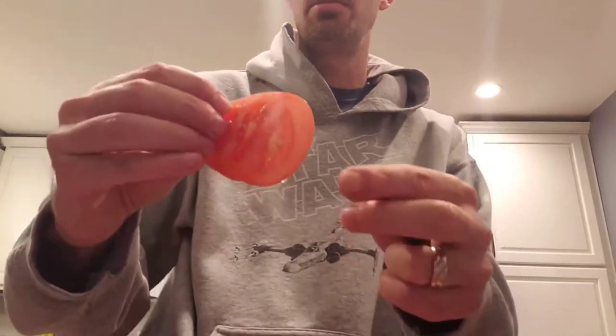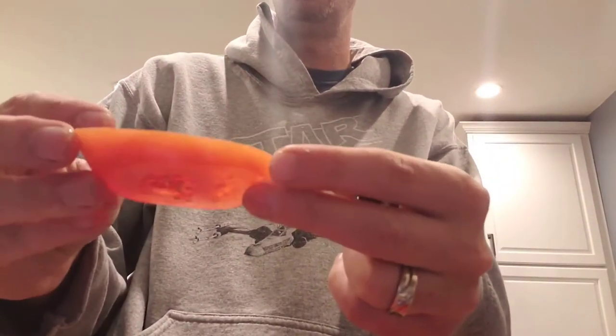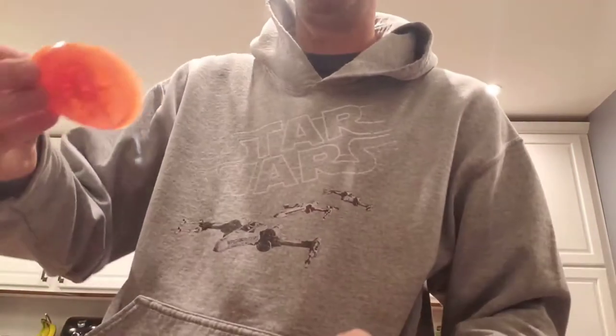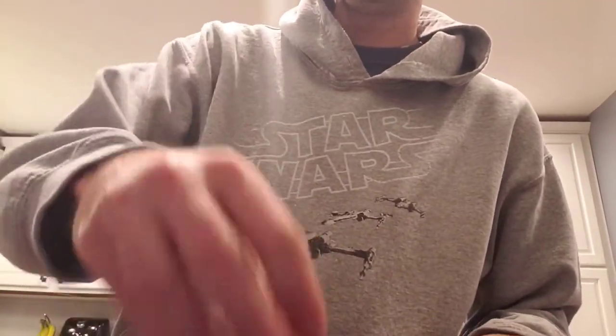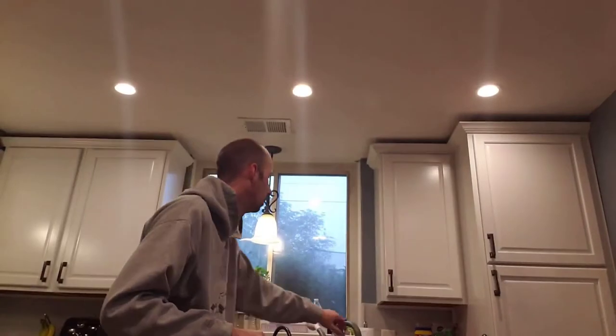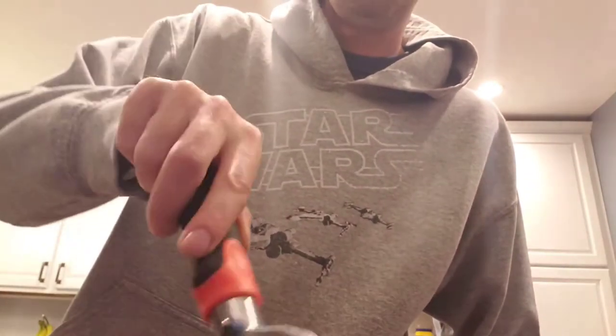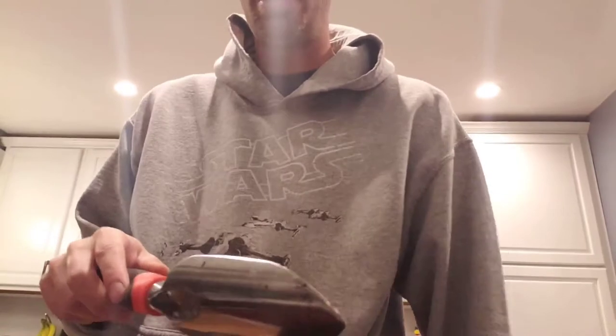We've got our tomato slice here — you can see it's full of seeds on both sides. We've got our pot here already full of soil. I'm going to put this tomato directly in there, then just sprinkle about a quarter inch of soil right on top. Let me get that nice and even, and I'm going to finish watering this top part in.